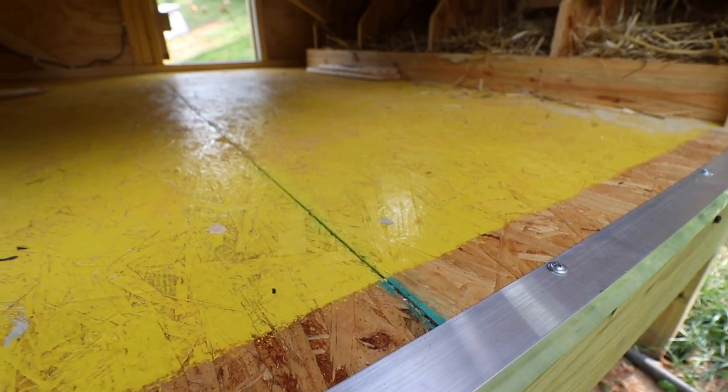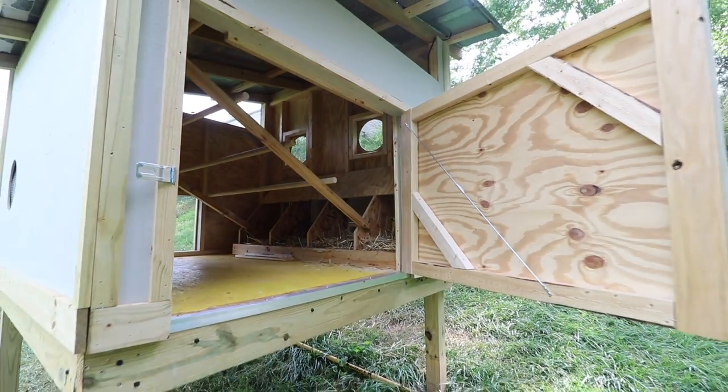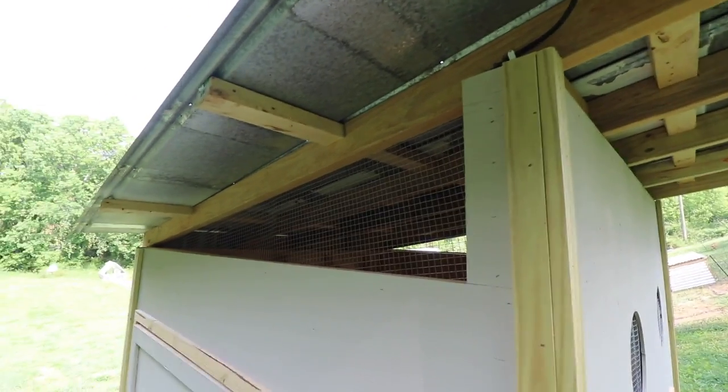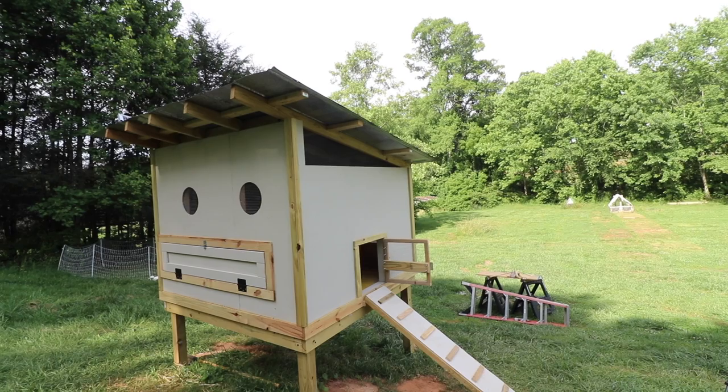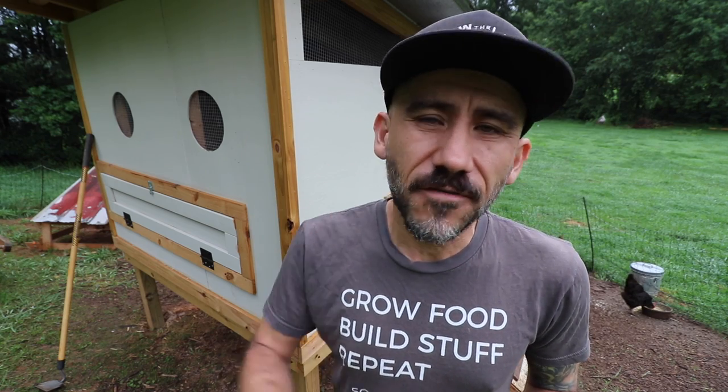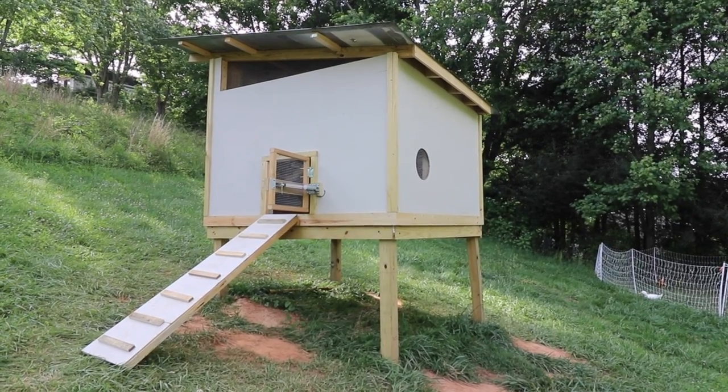Overall we love how this chicken coop turned out. This is our first ever chicken coop in the four years that we have had chickens. I hope you enjoyed this video — a huge shout out to our Patreon subscribers. I already sent them plans for this build, and if you're not a Patreon supporter you can still access the plans via the link down below. Please hit that subscribe button and the notification bell so you get notified when a new video is up. I appreciate you guys watching and we'll see you next time.